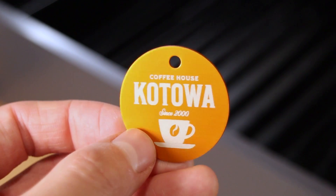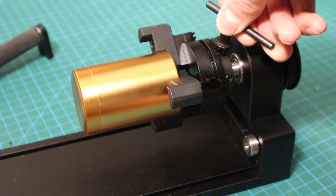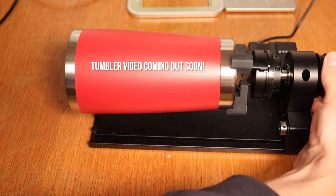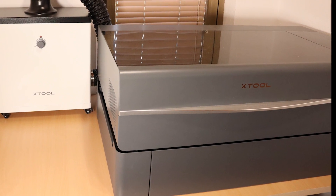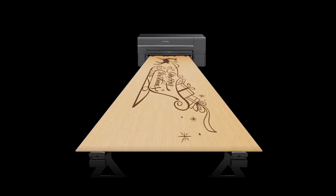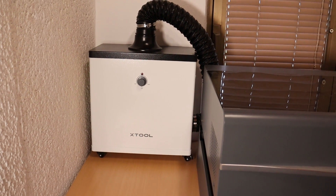The dual camera system allows you to adjust the job position with high precision, resulting in flawless outcomes. This machine is highly customizable because you can easily switch things up with all sorts of add-ons. You can connect the RA2 chuck rotary attachment for engraving cylinders, a riser base which enables you to engrave taller objects, a fire extinguishing system, a conveyor feeder for boards larger than the machine, and a smoke purifier that kicks out all the nasty stuff in the air.